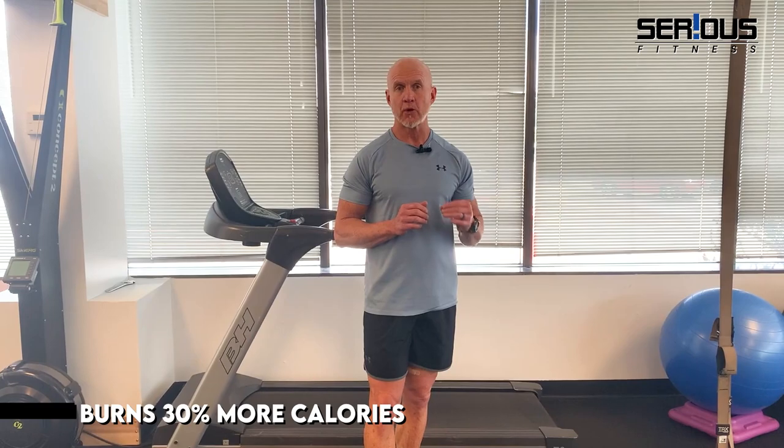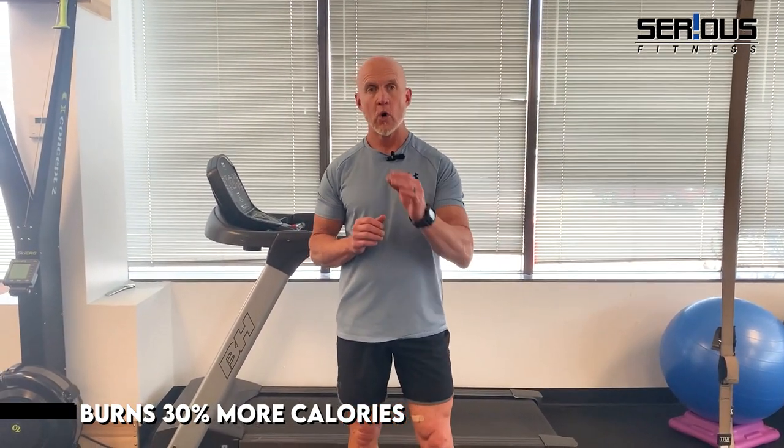Studies point out that running, walking, or jogging backwards burns up to — if not more than — 30 percent more calories than walking or running forward. So many studies are also pointing out that for those of you with tight hamstrings and tight calves, walking or running backwards has a phenomenal benefit in helping restore flexibility. And for those with knee pain, backwards walking or running strengthens the quadriceps in a way that can help alleviate common knee symptoms.